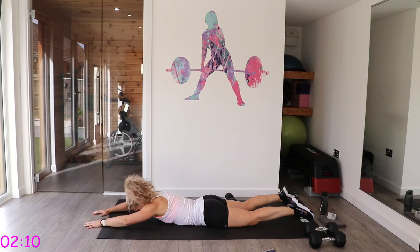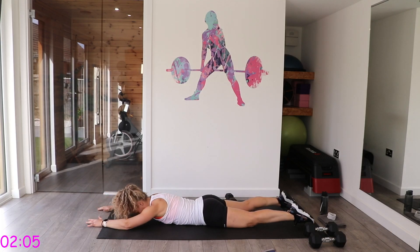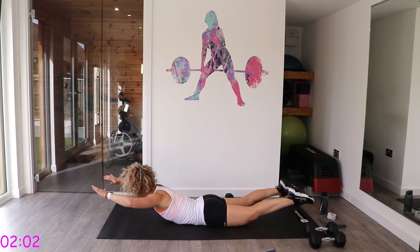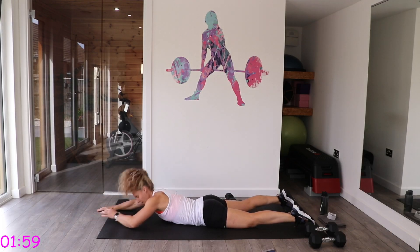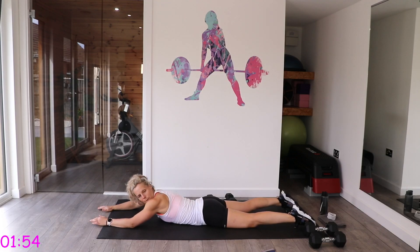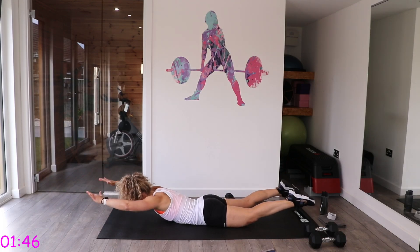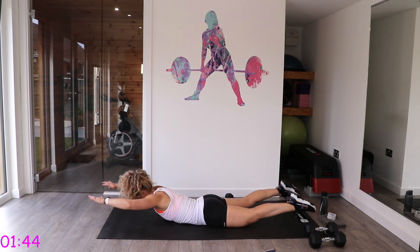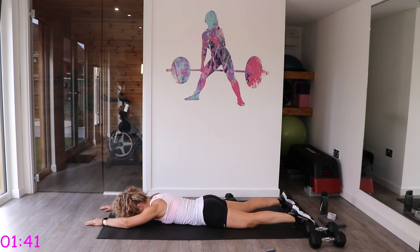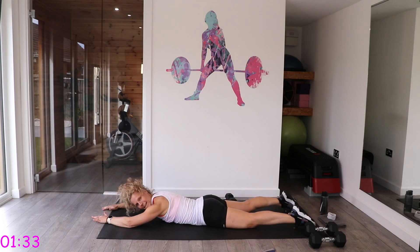Last bit: Supermans. Face down to the floor and come up and down, or you can come up and pull back then down. Keep that face looking down to the mat.